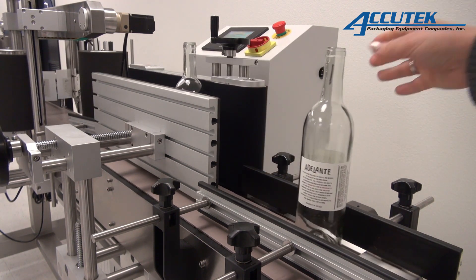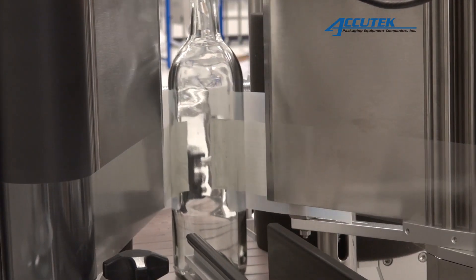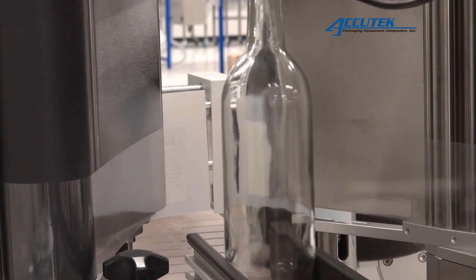Our labelers are ideal for all plastic, metal, fiber, and glass containers. The APS228 handles cylindrical as well as square and oblong containers.